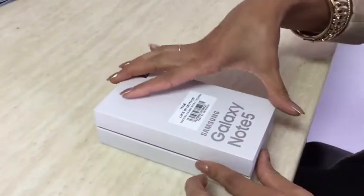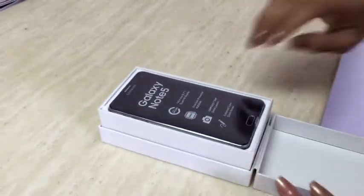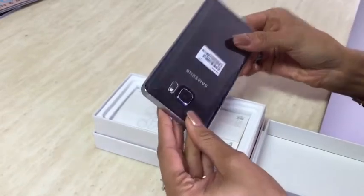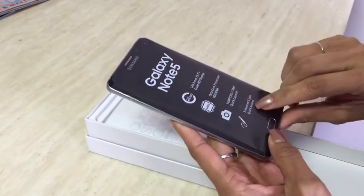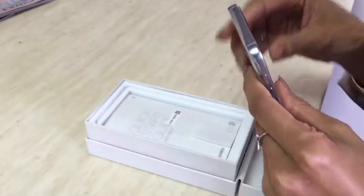Okay, here we go. So it's protected — great way to keep it packaged nice. It shows all the features on the outside. Oh, there's a pen for quick access. I'm already eager to open it, so let me get this open.